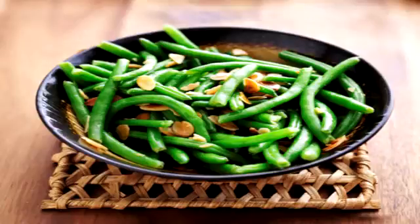Delicious green beans with almonds. Green beans with golden almonds are a very tasty dish and simple to make too.